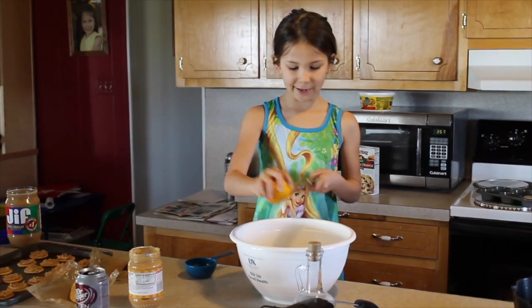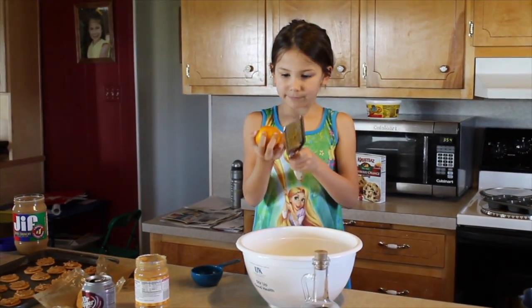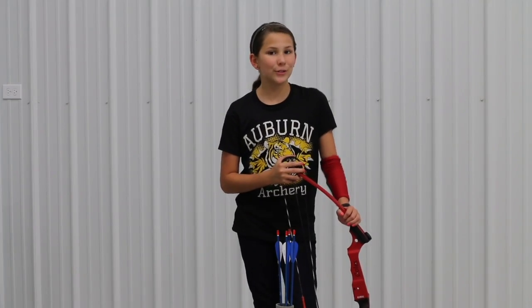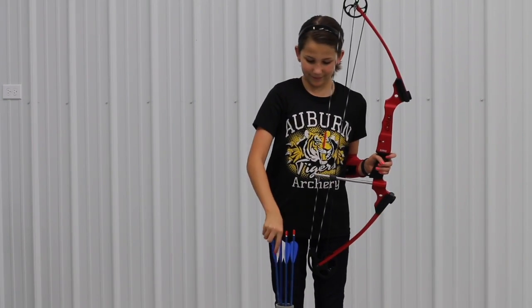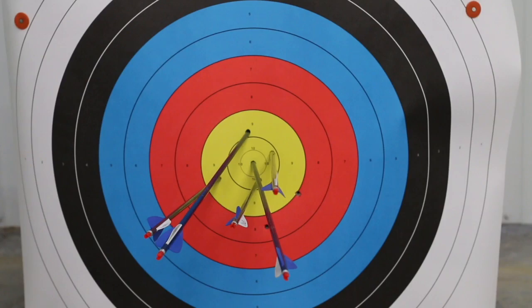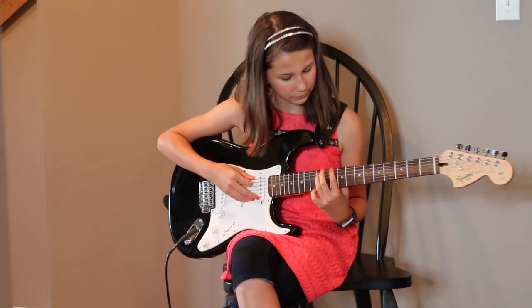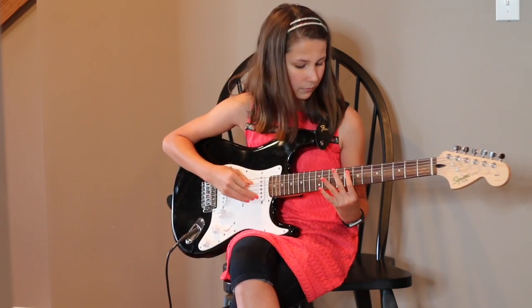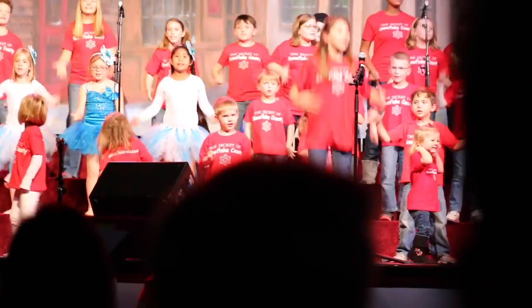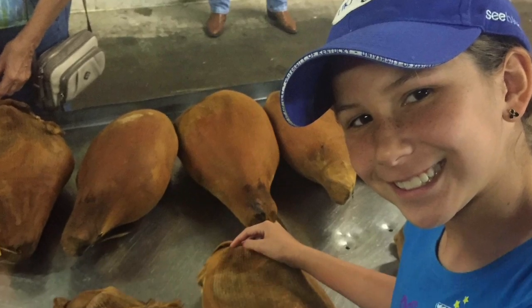I've always loved to cook, and I've been in the kitchen with my mom for as long as I can remember. I love cooking so much I started my own YouTube channel, Jenna's Kitchen, so I could share my cooking adventures with others. But I also like to do other stuff. I also shoot archery, aim for the bullseye. I like to rock out on my guitar. I'm also very involved with church, church choir, and I'm in the plays. I also participate in 4-H activities like speech, demonstration, and country ham.